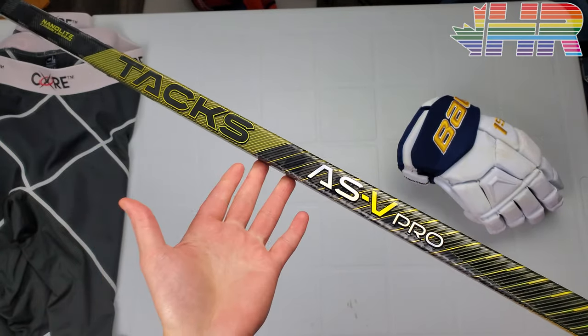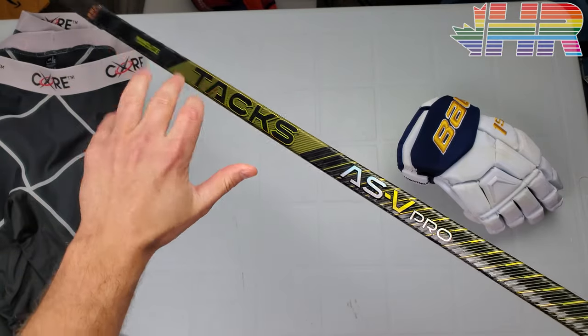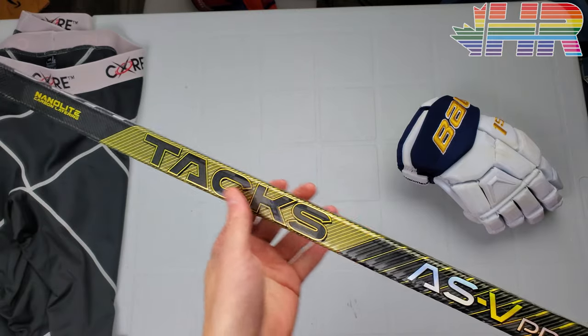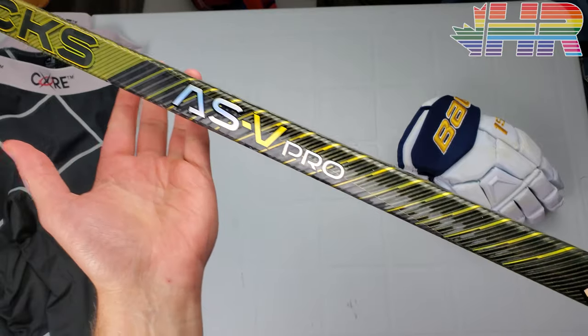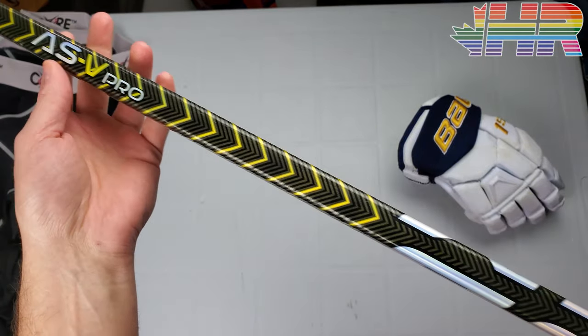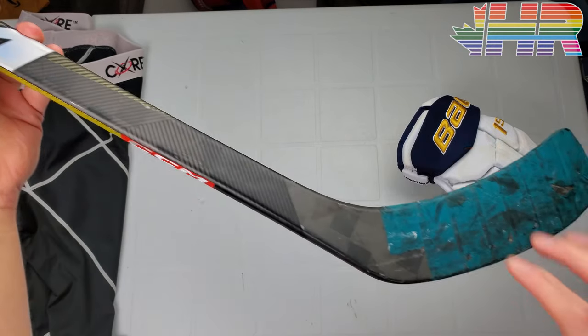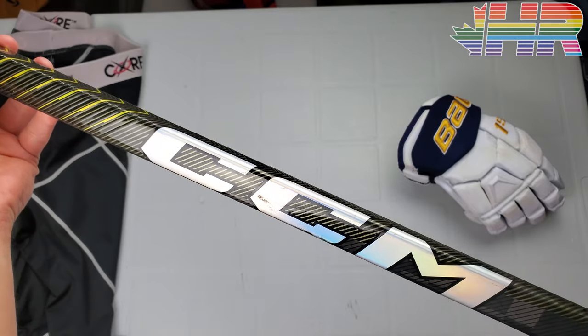I want to apologize for this taking so long. I have a bunch of other sticks we're going to be reviewing very shortly as well. I had a wrist injury, so I couldn't really do any of the shooting in my basement. While I was using them for games, I couldn't really get the testing values and thoughts I needed. Now my wrist is fine, so I can shoot them in the basement and get a better feel.